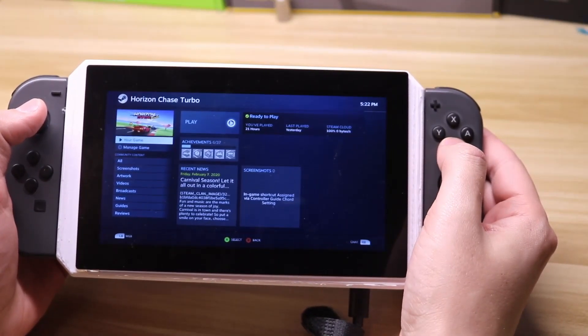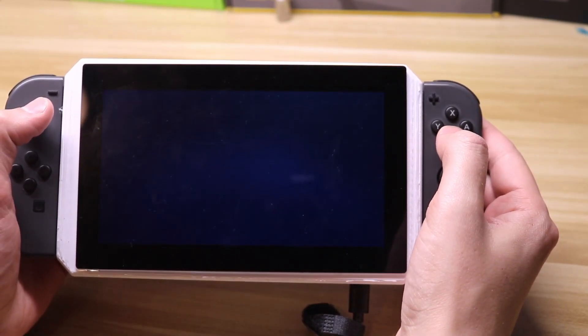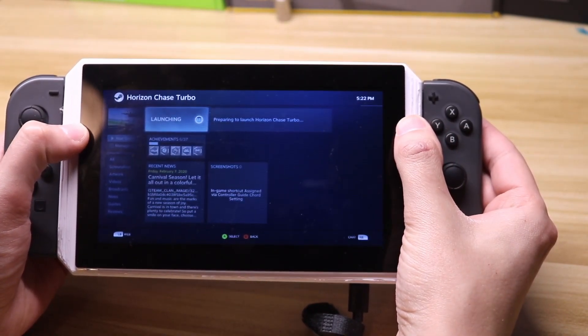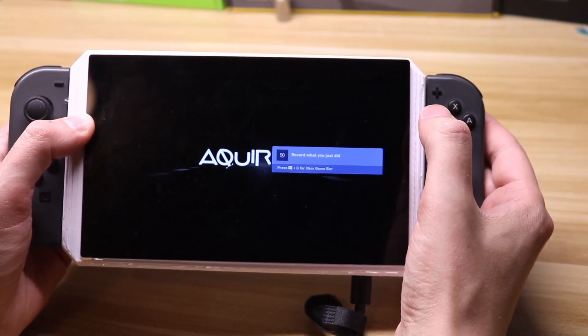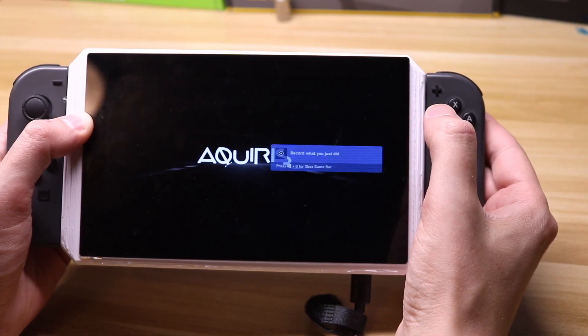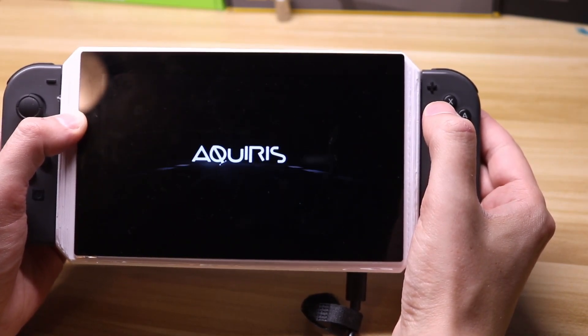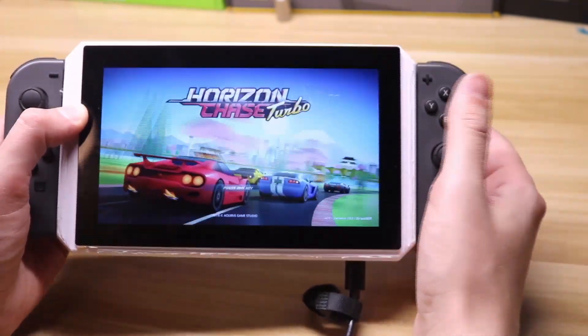First up we have one of my son's favorite racing games, Horizon Chase Turbo — it's a nice little racing game you can find on Steam. Now before I get started I do have a little bit of a disclaimer. I found a problem with one of my lipo battery packs; it kept shutting off every time the current draw got too large. I do have another one on order to fix the battery pack, but for the time being I am plugged in to the outlet.